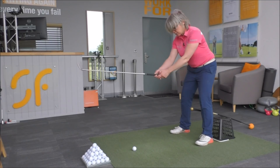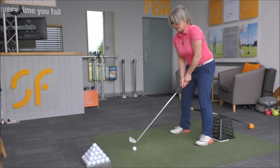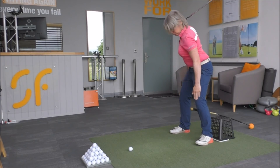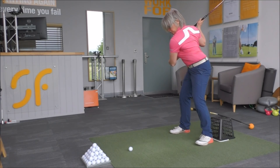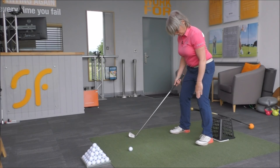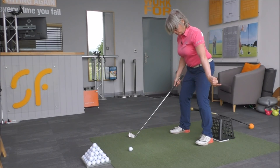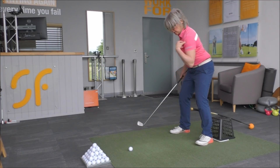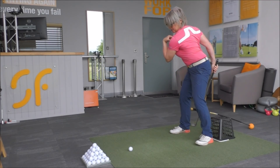As you make that backswing, keep that left knee out and get more rotation in your body. What you're trying to work on is keep the left knee on the left of that driver handle, but bring the left shoulder to the right of that driver handle.